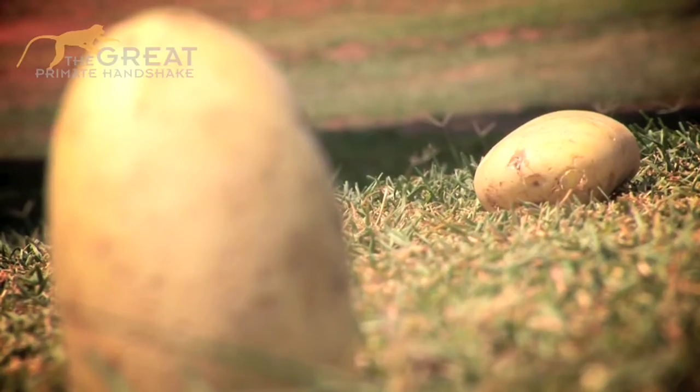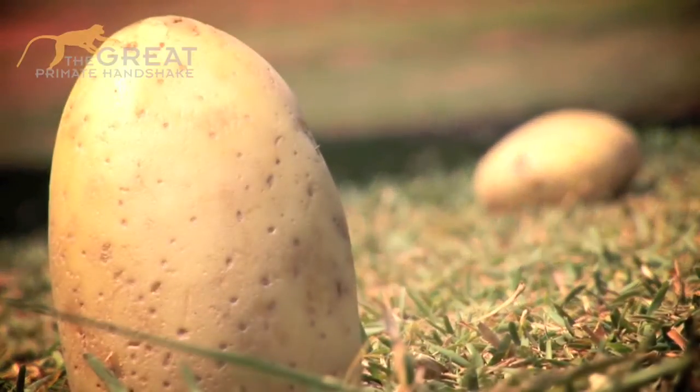These are our potatoes — the common white, or as they call them in Africa, the Irish potato. Potatoes first came from the Incas in Peru in South America. They sun-dried them out on the mountainsides and they had over 3,000 varieties of them.